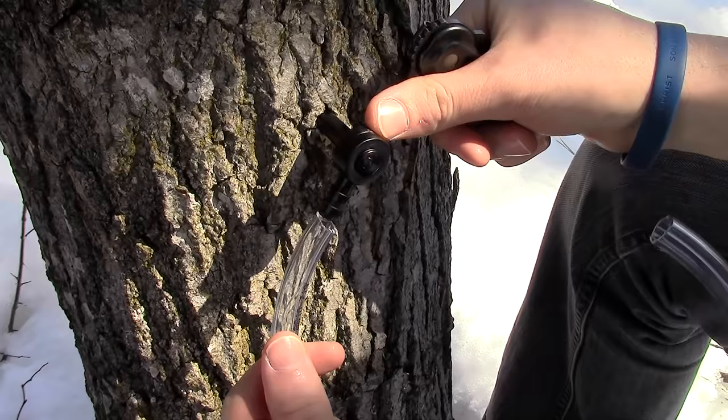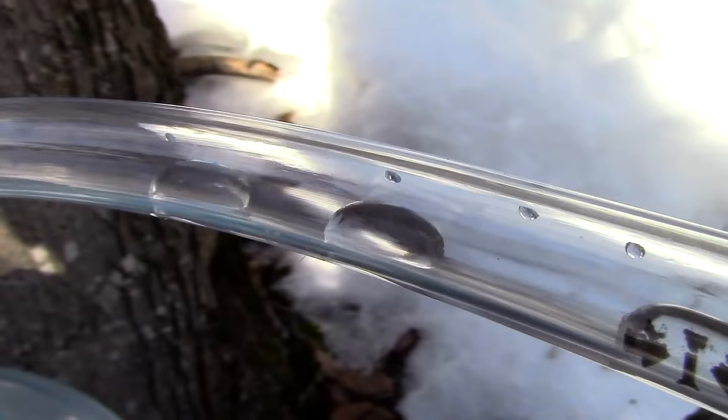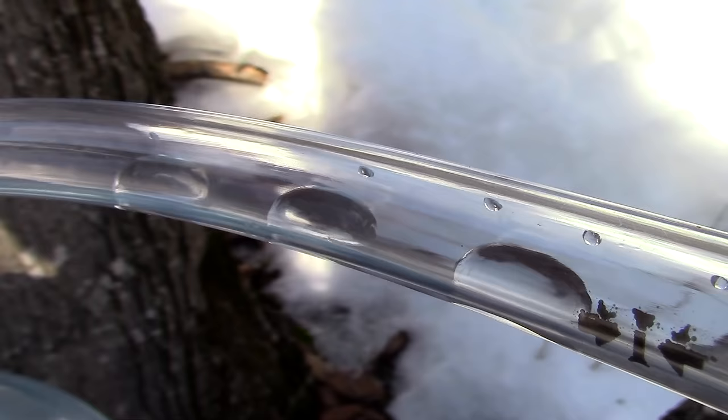Now all I have to do is hook up my lines to my collection containers on the ground. I purchased both kinds of spiles and the tubing from a local hardware store. You'll notice that as spring approaches, most hardware stores will have a small section devoted to maple syrup production. Now all you have to do is sit back and watch the sap collect.